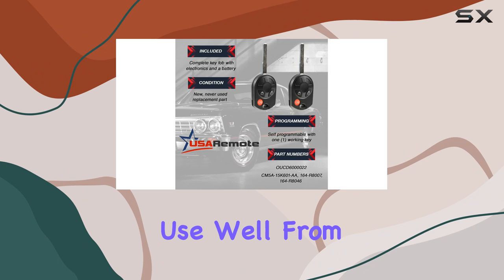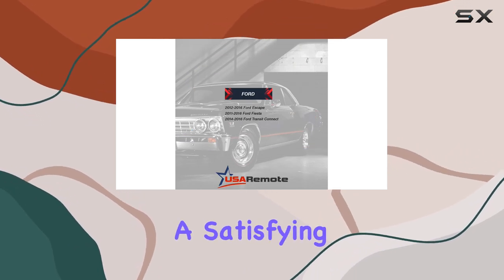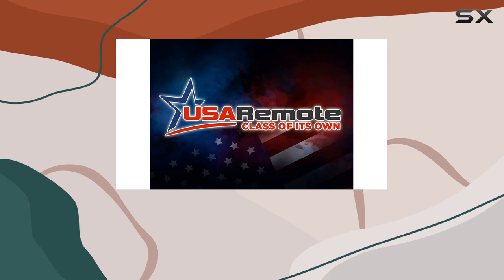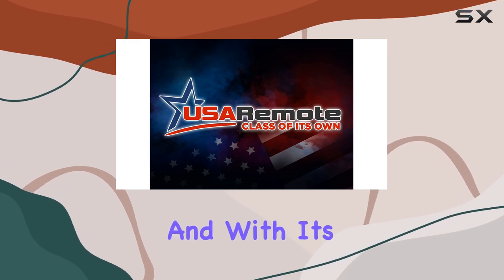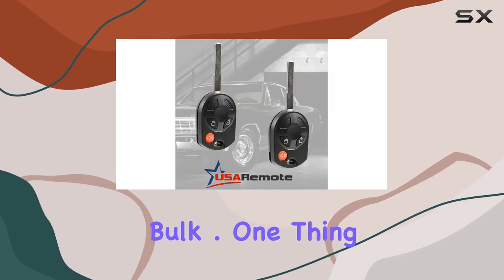But how does it perform in everyday use? Well, from my experience, the buttons are responsive and provide a satisfying click, making locking and unlocking your car a breeze. And with its compact size, it's easy to slip into your pocket or purse without adding unnecessary bulk.